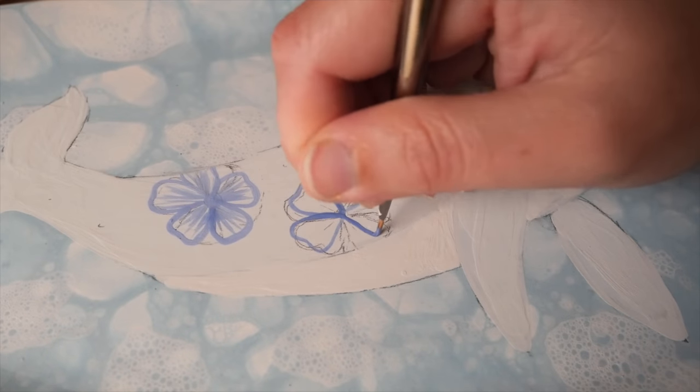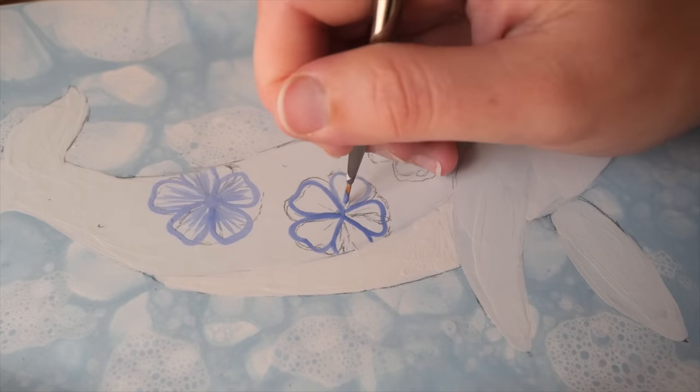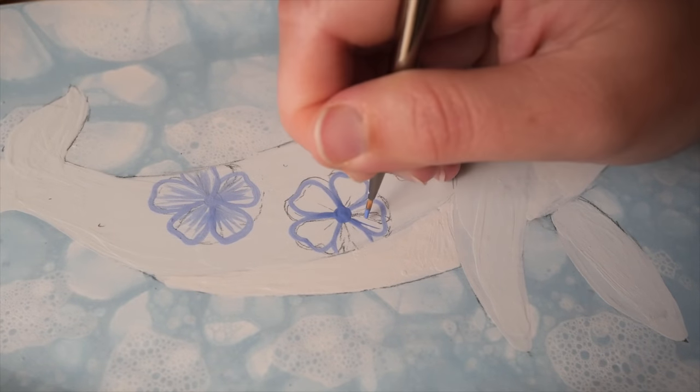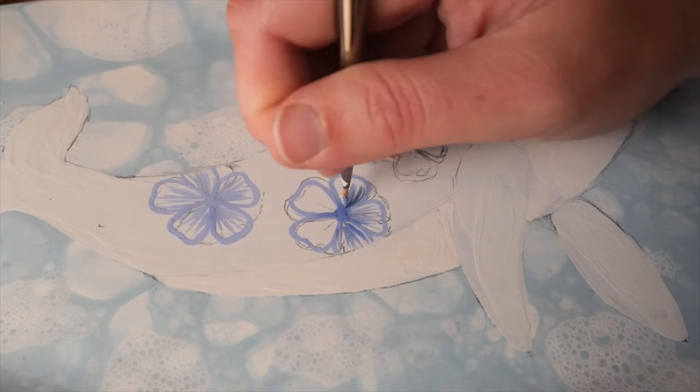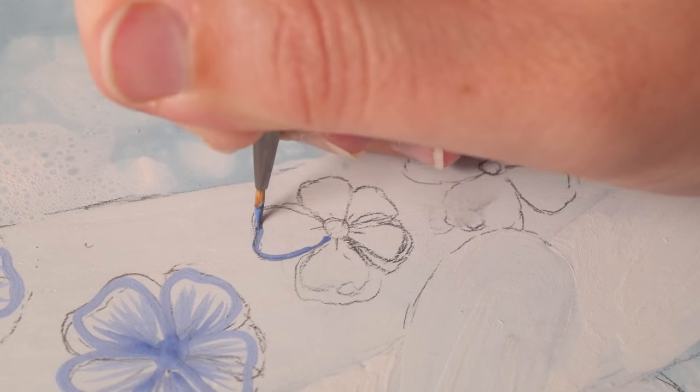Last time I did some really fine detailed work like this, I did it off camera, and I got a few questions from people asking how I got the lines so fine with underglaze. Some people who can paint really fine lines are probably thinking those lines are thick — but they are so thin for underglaze.